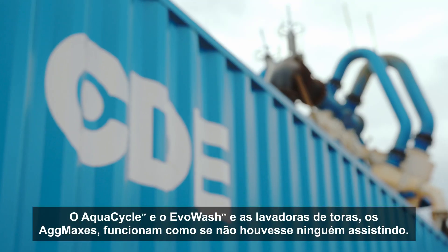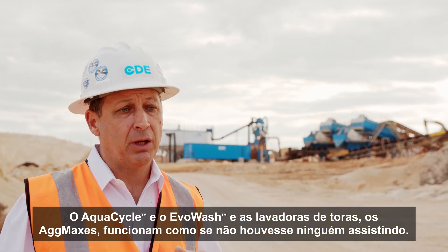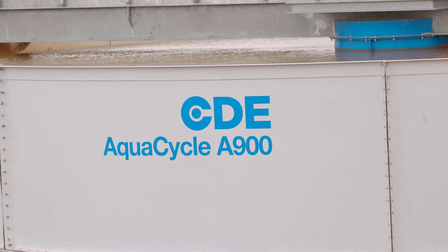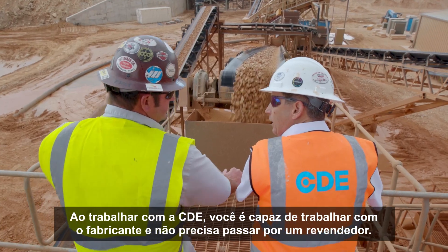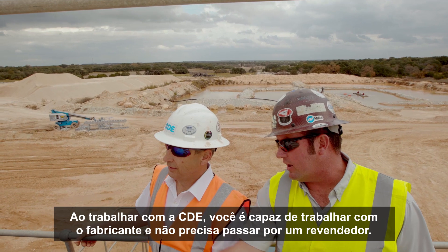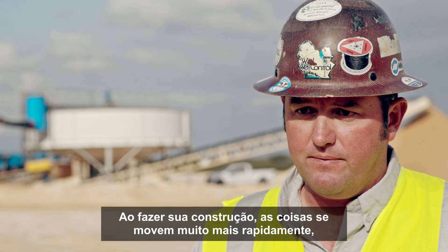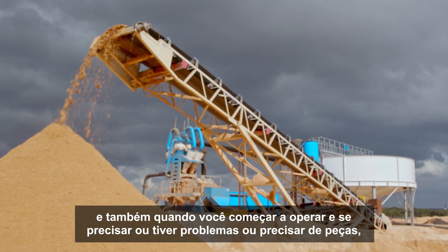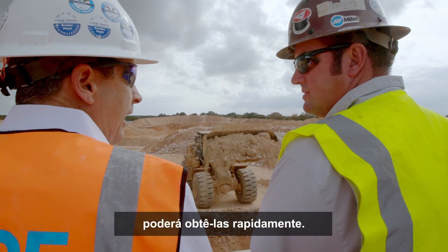The AquaCycle, the Evo Wash, the log washers, the AgMaxes — they run themselves. There's nobody watching them. By working with CDE, you're able to work with the manufacturer and not have to go through a dealer, and by doing that, when you're doing your construction, things move a lot faster. Once you get running and you run into problems or you need parts, you're able to get them very quickly.